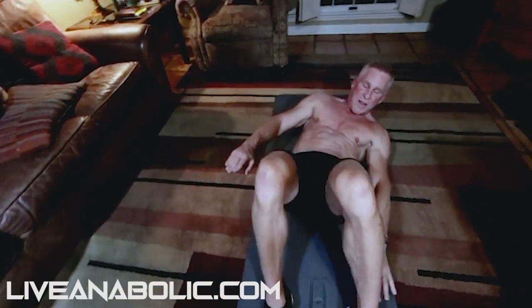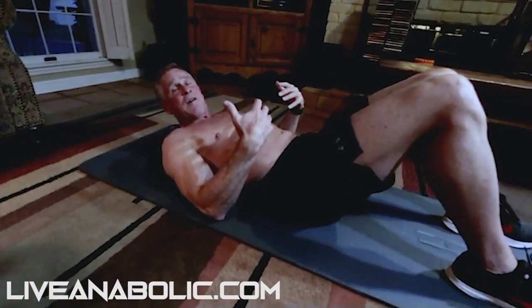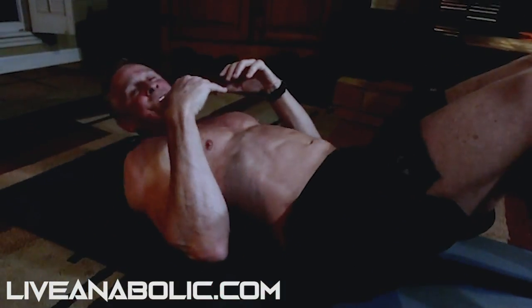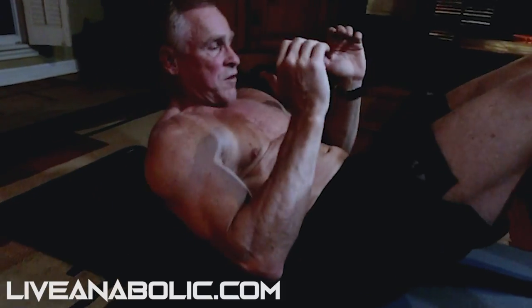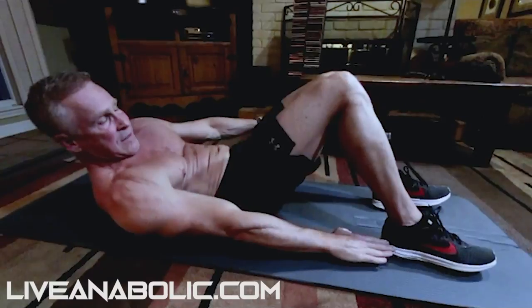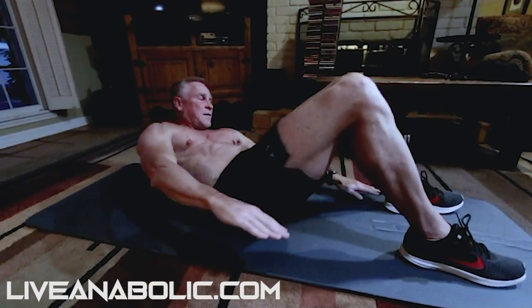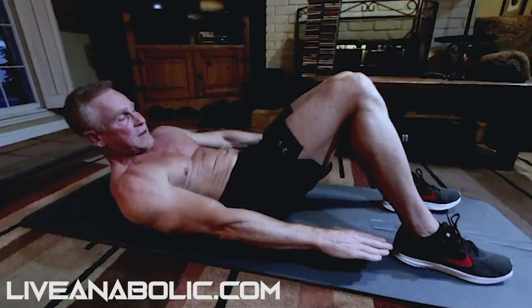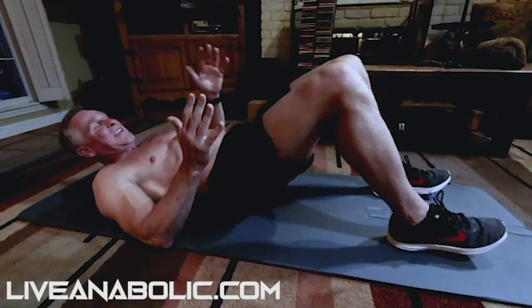The only way you can swivel is by crunching up and bringing your shoulders off the ground, because if you're lying flat you get too much friction and can't swivel back and forth. You crunch up, all your weight is on the lower part of your back, and you swivel from side to side — almost like a penguin walking down the street.